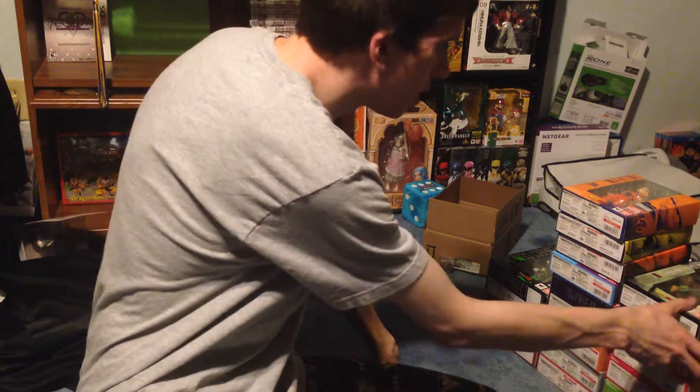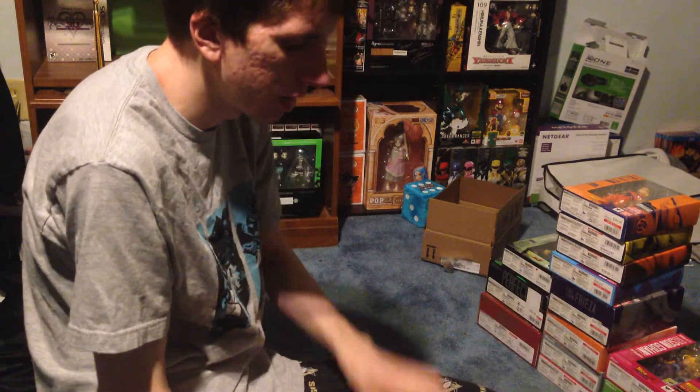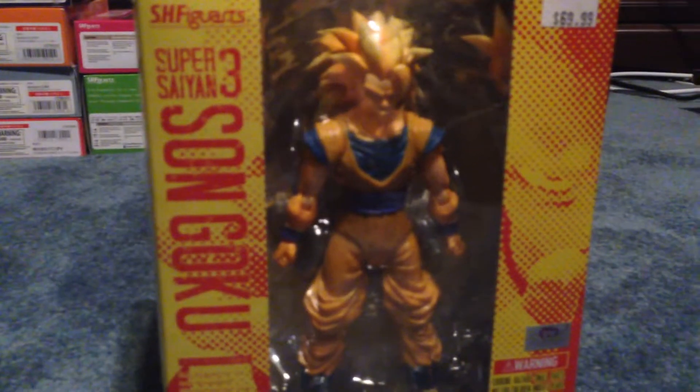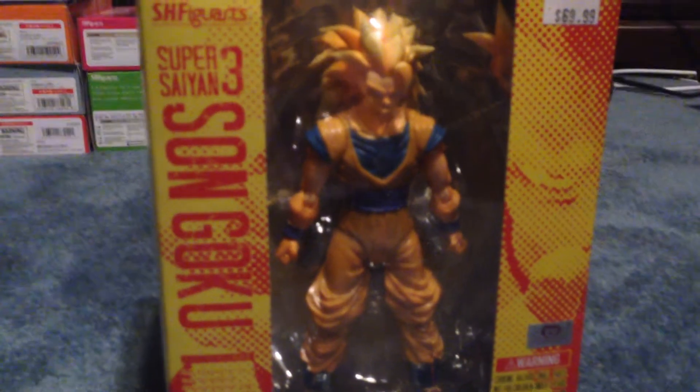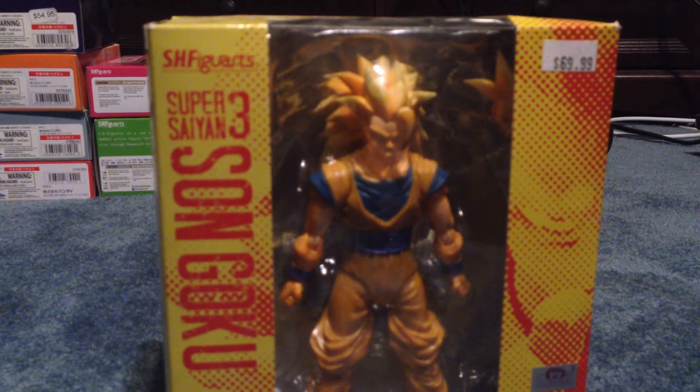Let's do the actual update. I'm going to start by showing you these in the order that I got them. I'm going to move this down to here.